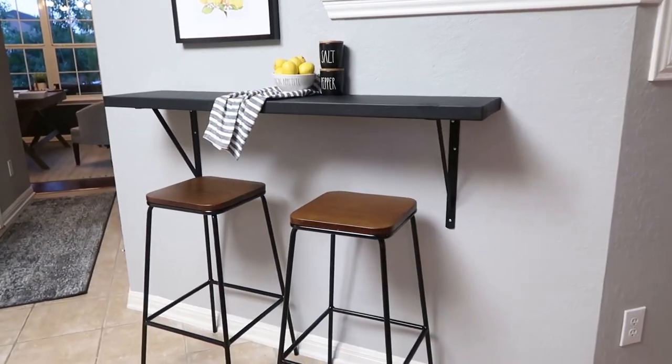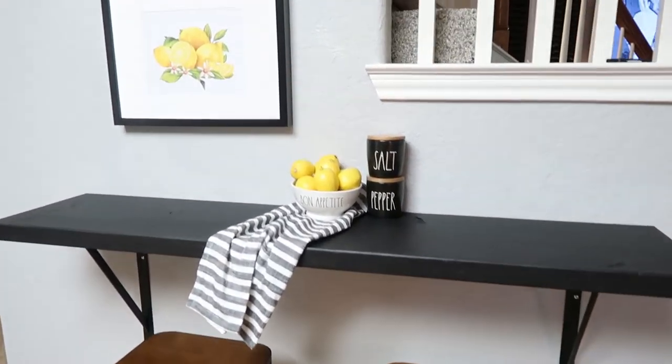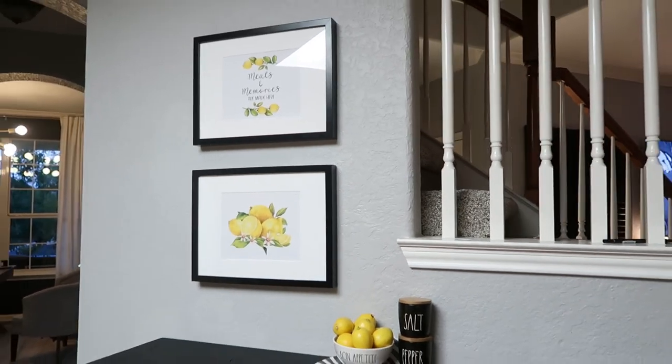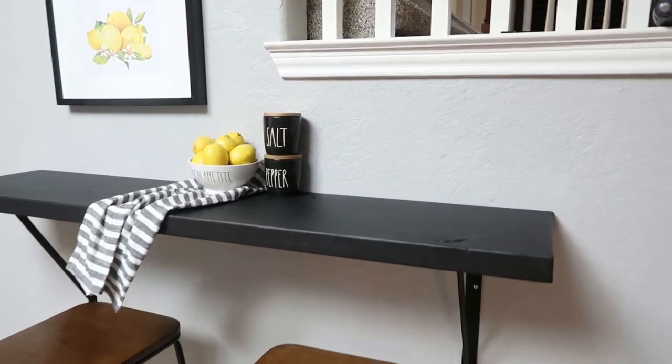And here is the finished project! My son's fiancée helped me by putting the finishing touches on with the bowl of lemons, the salt and pepper cellars, and a tea towel. We love how it turned out and we can't wait to use it.